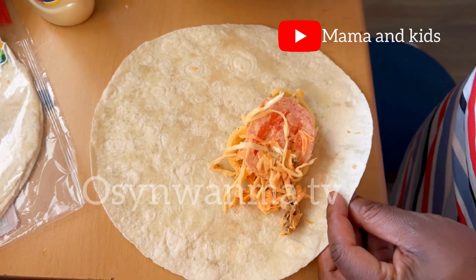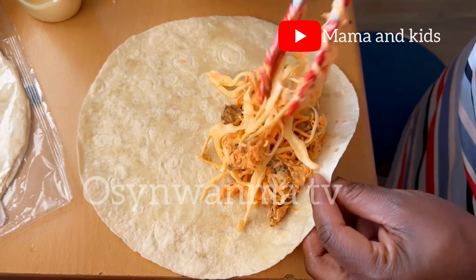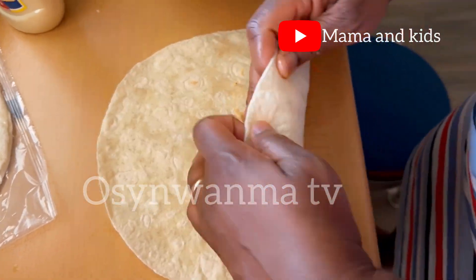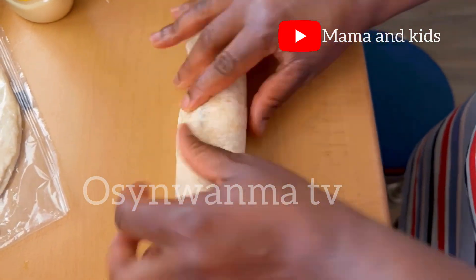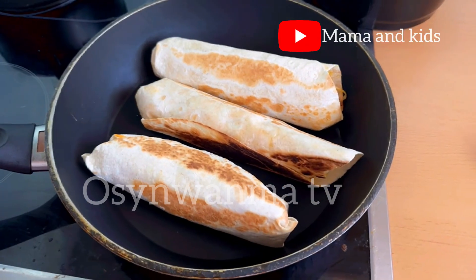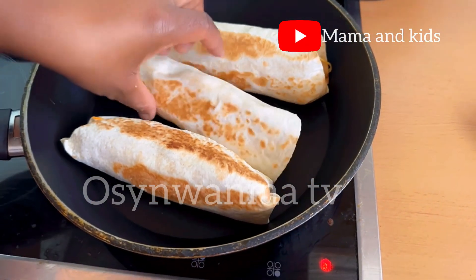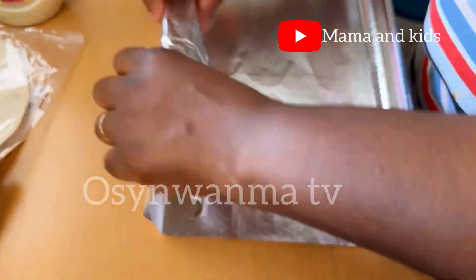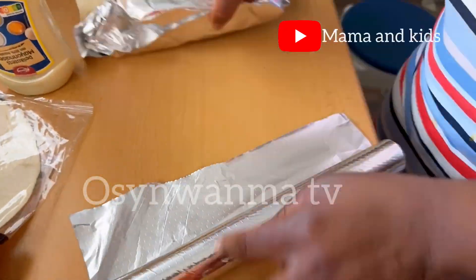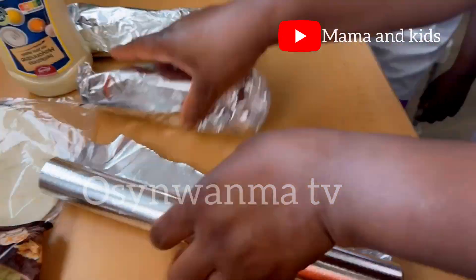Make sure the pan is on very low heat otherwise it will burn immediately. Please share this video — I know a lot of people love shawarma but don't know how to make it. As it heats, turn it gradually. Once it's ready and nicely toasted, wrap it in foil so the juices don't run out as you eat.